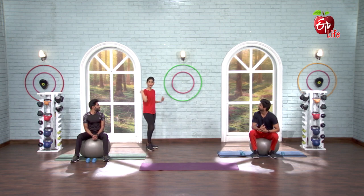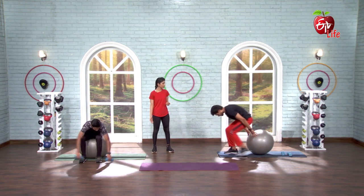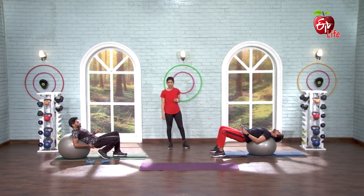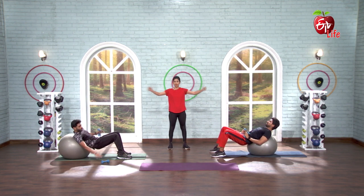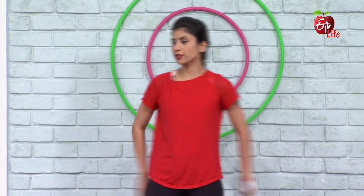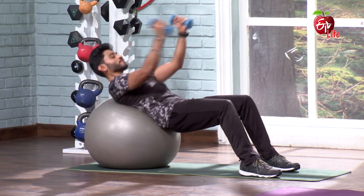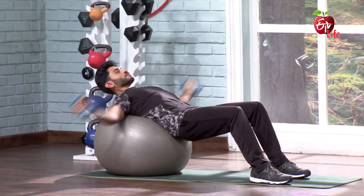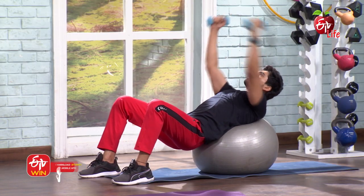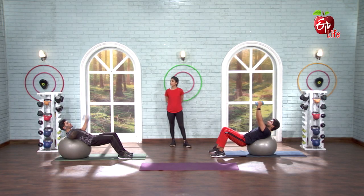Legs forward, only upper back on the ball — sleeping position with the ball under your upper back. Slide down first, leave your upper back on it. We are going to do chest fly — balance, abs tight, upper body echo work chest. 5, 6, 7 and go. 1, 2, 3, 4, 5, 6, 7, 8, 9, 10, 11, 12, 13, 14, 15. Very nice.